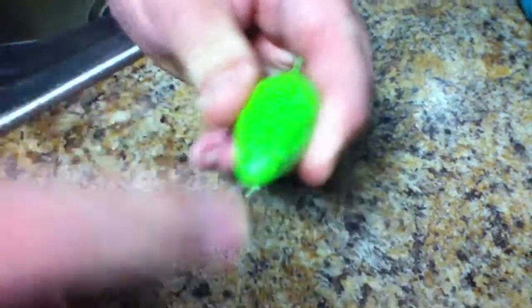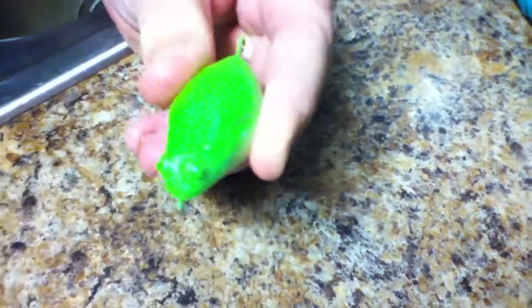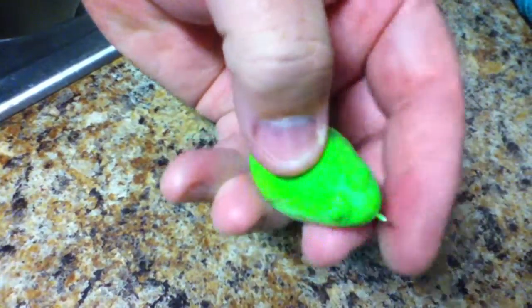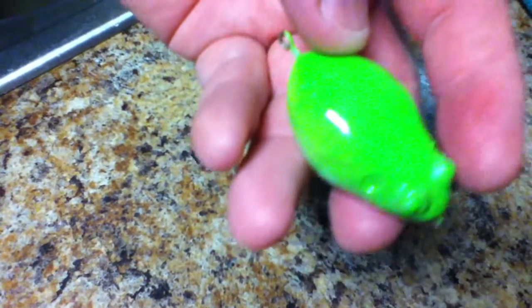If I hit up here on the undipped part, I'm chipping paint everywhere. On the coated section, I can feel a little bit of dimpling there but not much — no major chips or anything.